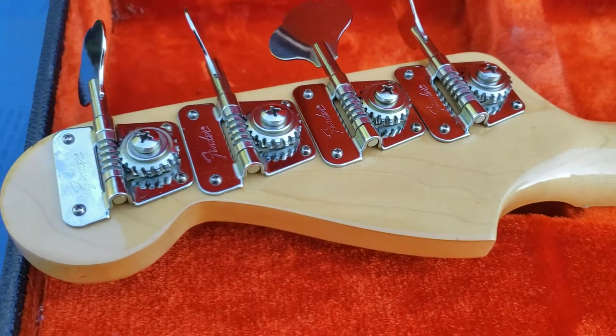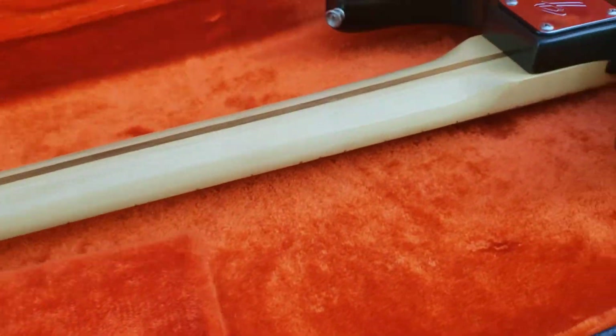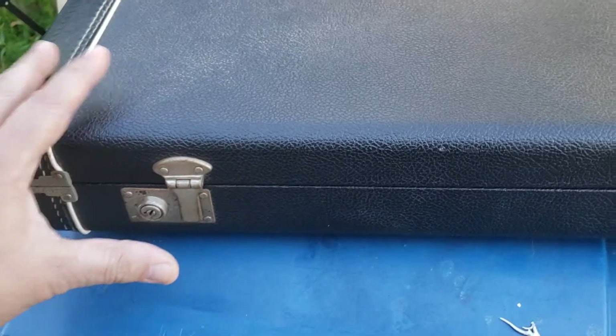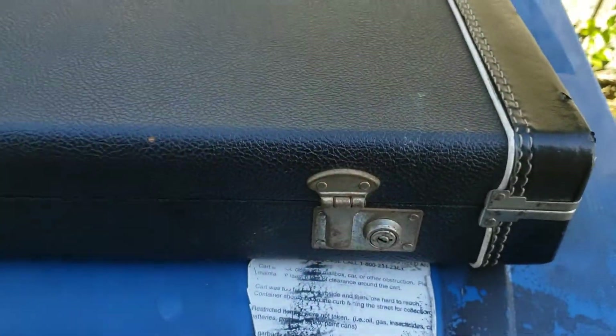It also has the original case. Flip this over — you can see there's a little Fender logo on the case. All the latches work, so we can see that — bring her down here.